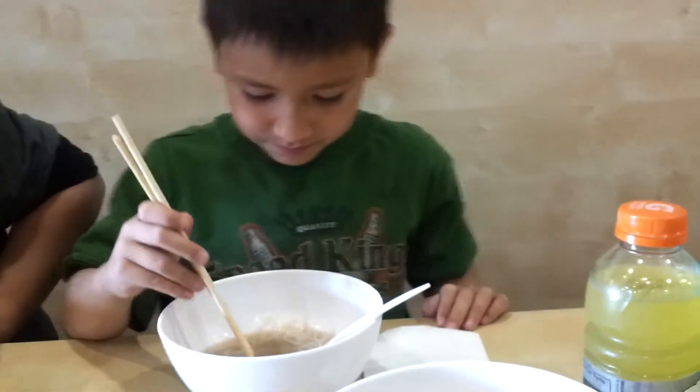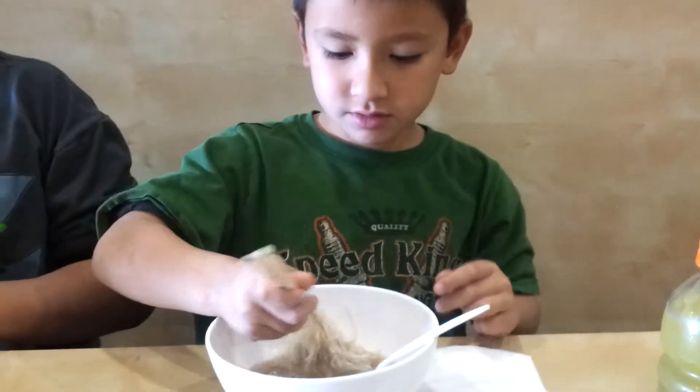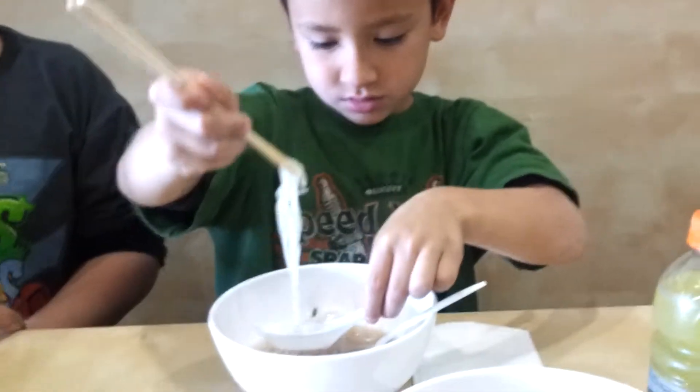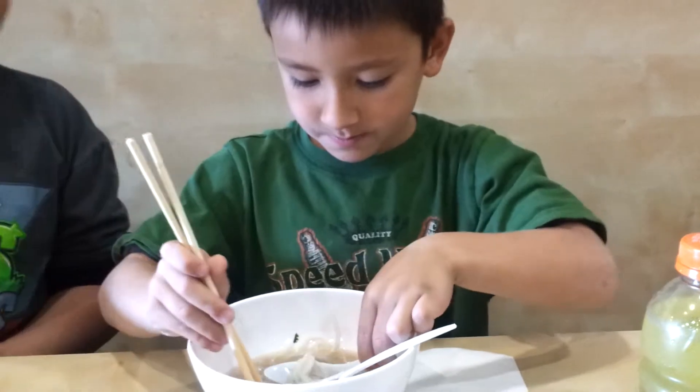Okay, Luke, let me see you do it with the soup spoon. Put it in the soup spoon and put some broth in there. Okay, put some broth in there. Luke, grab a bunch like this.